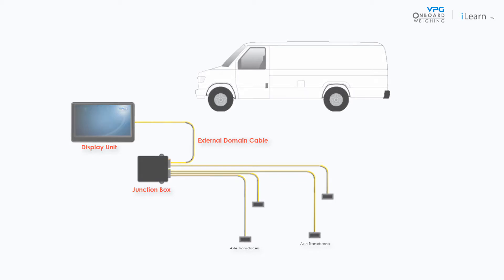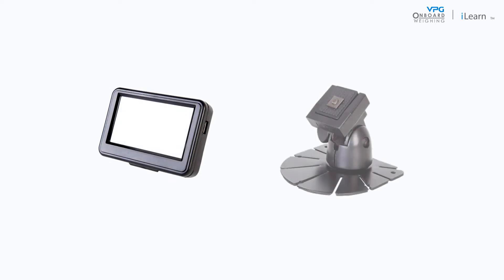To install the display unit you will need the following: the display unit, the display mount, and fuses and fuse holders. Before you start installing the display unit, make sure that you have all the necessary tools and components for the job.